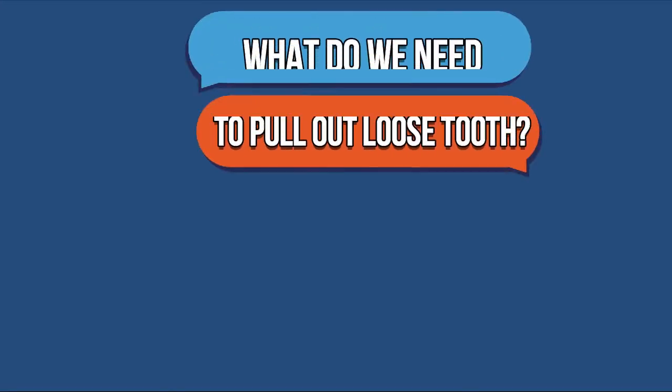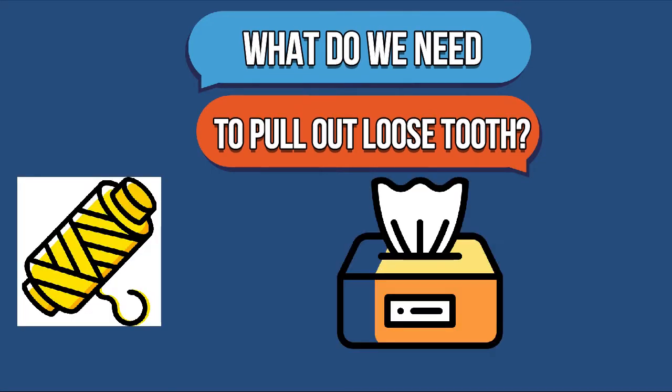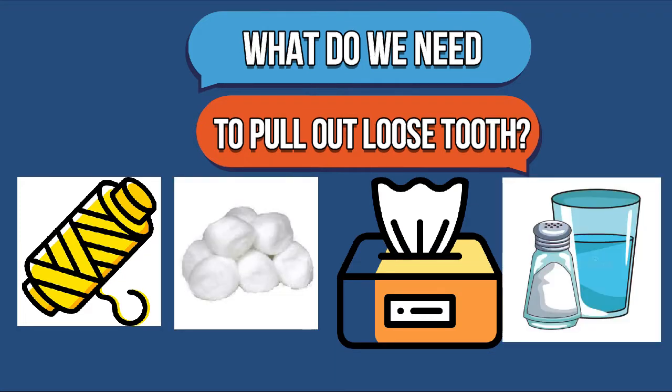So what are the things that we need to pull out the tooth? Sewing thread, tissue, and also cotton balls, and warm salt water.